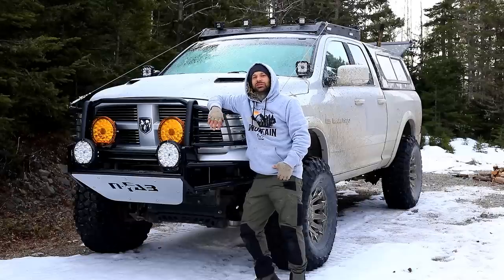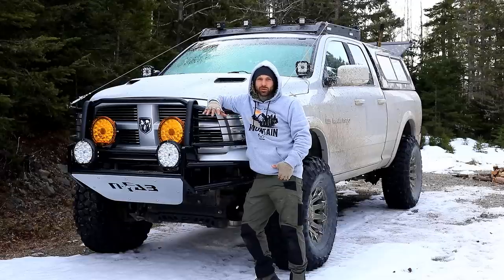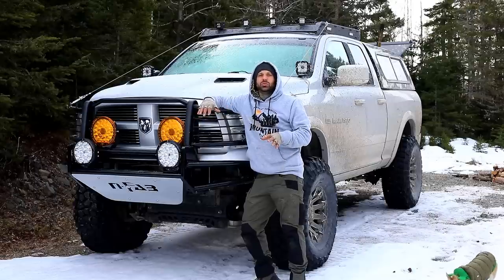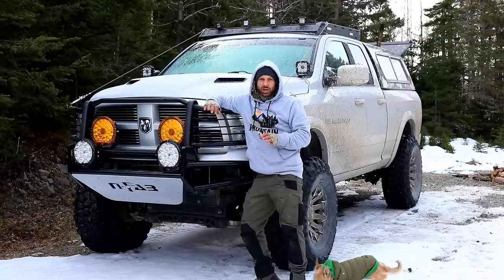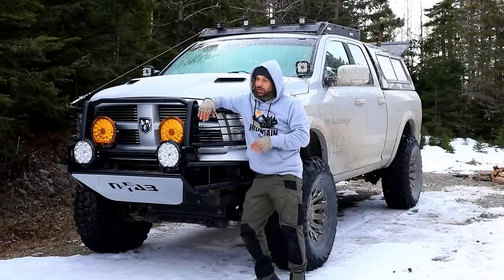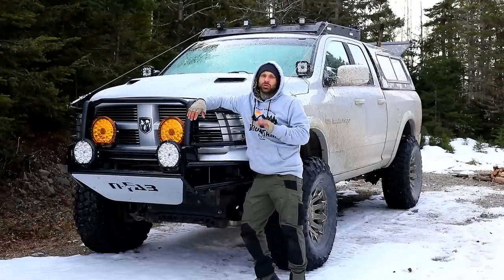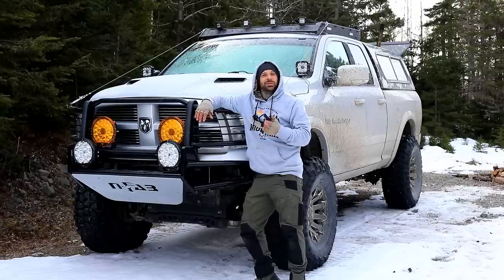Hey, what's going on everybody, welcome back to the channel. Today's episode is going to be a rig walkthrough specifically with the RAM truck, basically going over a lot of the components and modifications that I've done to the truck to get it to where it is now, to help you guys and girls out there with your build and to answer all the questions that have been popping up in the comments section recently. So let's get started.